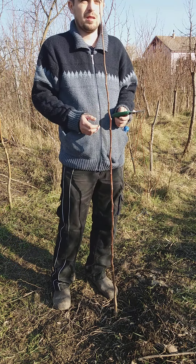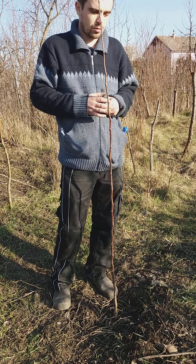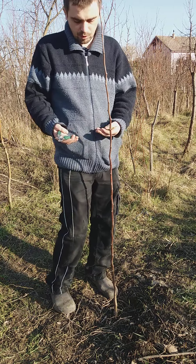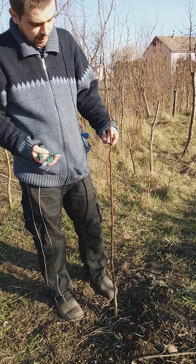I like the trees to grow taller because I don't want to put my head in the branches, so I will cut at about one meter, which is about two and a half feet.